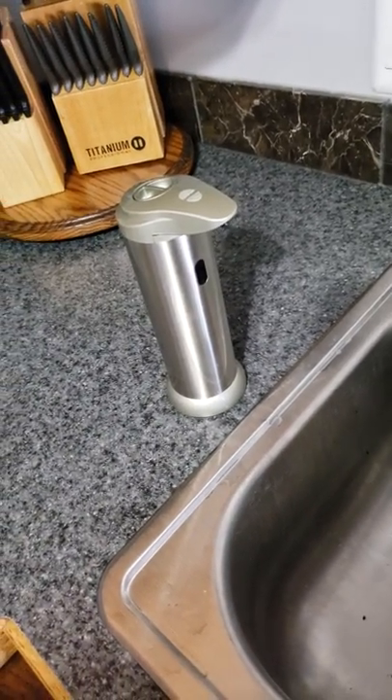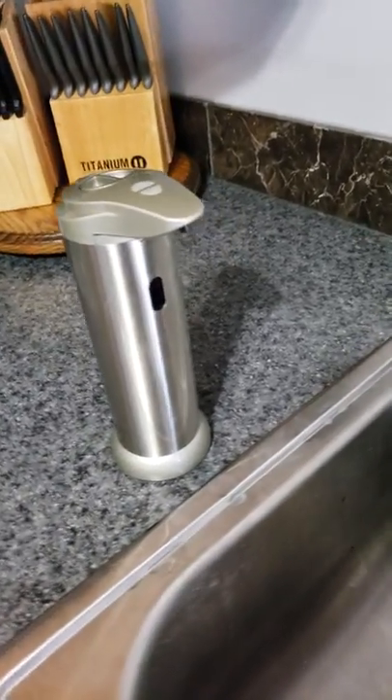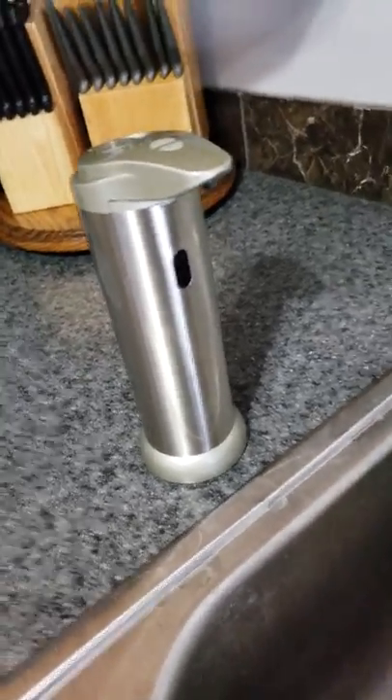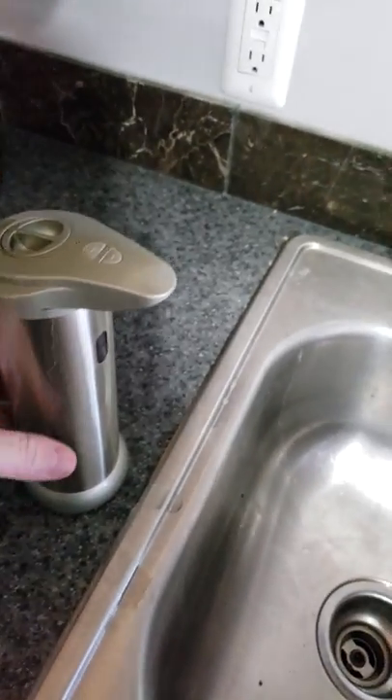Hey everyone, Tom coming back at you with another review of the UM-Corp automatic soap dispenser. It's really nice. I'm really enjoying it.